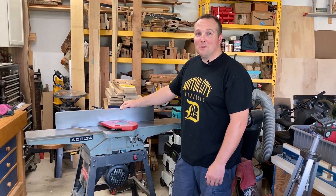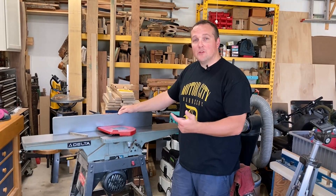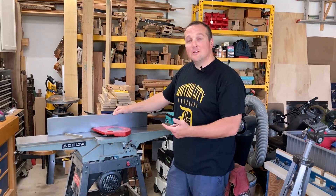Hi and welcome back to the Wood Pine Woodwork Shop. Today we're going to talk about how I just upgraded my joiner from straight knives to a segmented cutter head. Let's check it out.